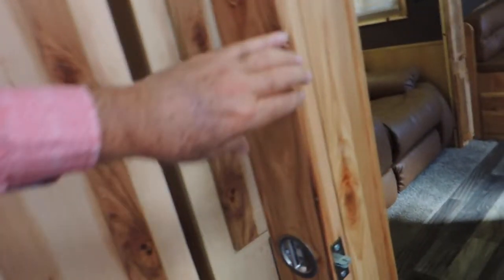Solid hickory over the cabinet and over your shower. Power vent. More saddle scrolling in the ceiling. Solid hickory door here.